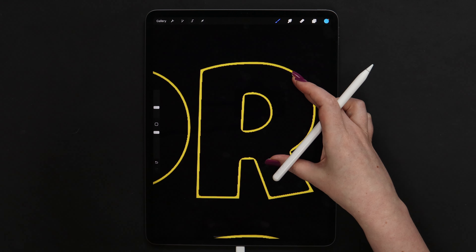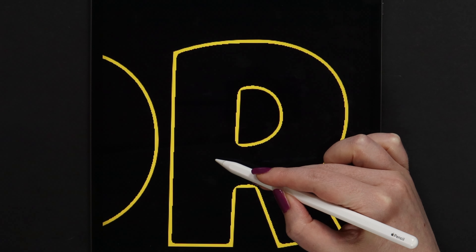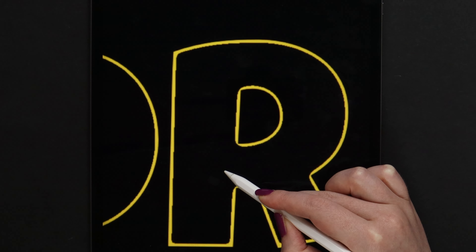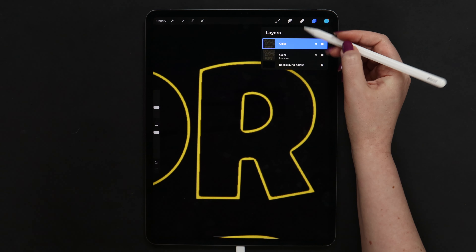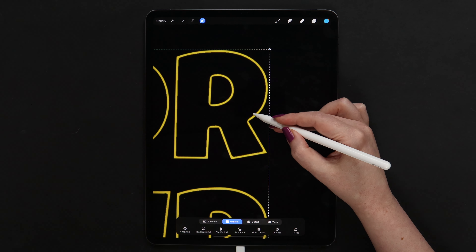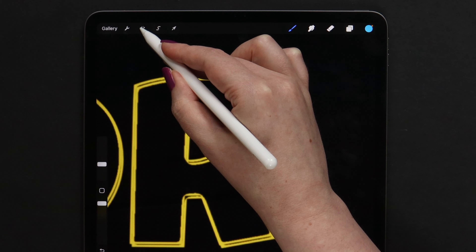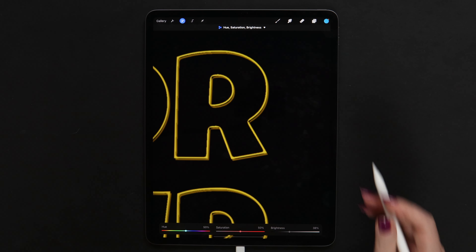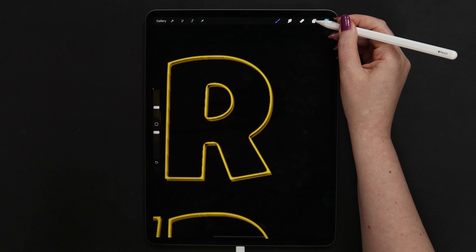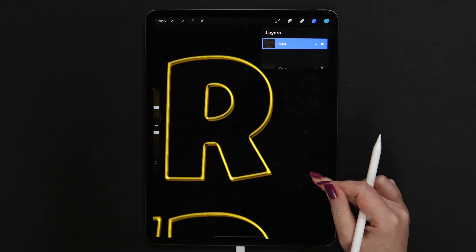Anyway, let's continue working on the design. To remove these sharp edges on the outlines, I will be using Gaussian Blur, but at a very low amount — it can be set to 1 or maximum 2%. Then I will duplicate this layer, go to the one below, and move it diagonally just a tiny bit so we get a few intersections. Then I will go to Adjustments, pick Hue Saturation Brightness, and lower the brightness to around 38 or 37% to change the color of this layer — we will get a golden color. Let's now go to the layer with the light yellow color and change its blending mode to Add. After that we will see some glow.